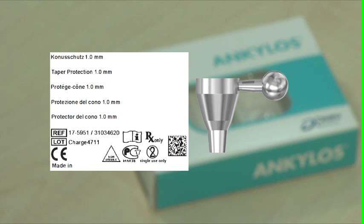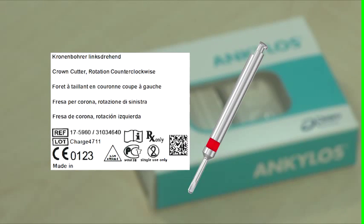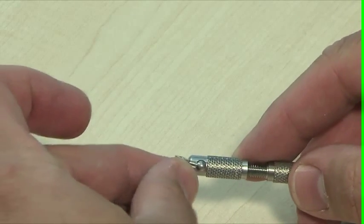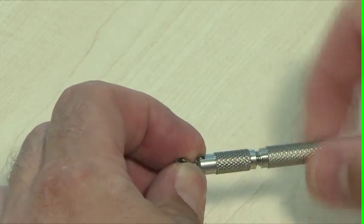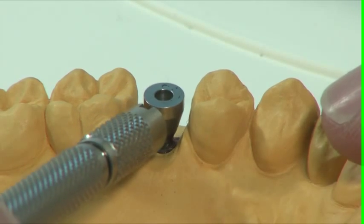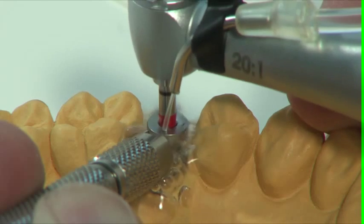If the methods described are not successful, the remaining screw must be drilled out. Position the taper protection 1.0 in the implant and ensure that it is securely in place. Drill in a counterclockwise direction up to the depth stop.